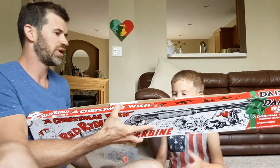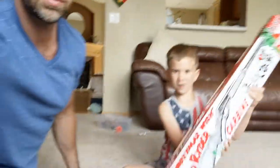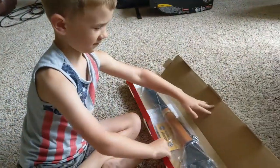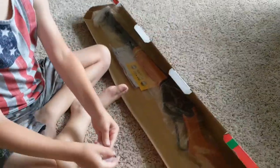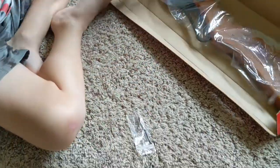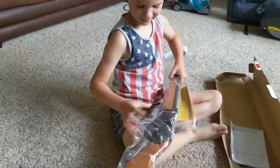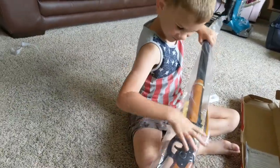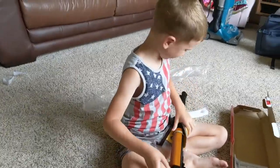Graham, you want to start unboxing it and I'll get this video closer. Alright, show me what's in it. So we got — what is that? That's a little pencil type thing. We'll get some instructions.